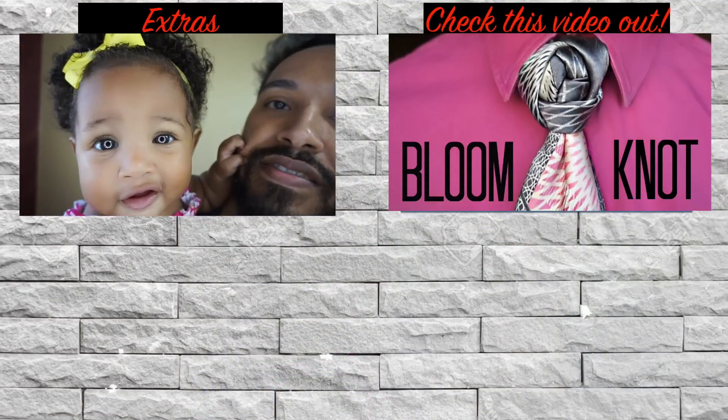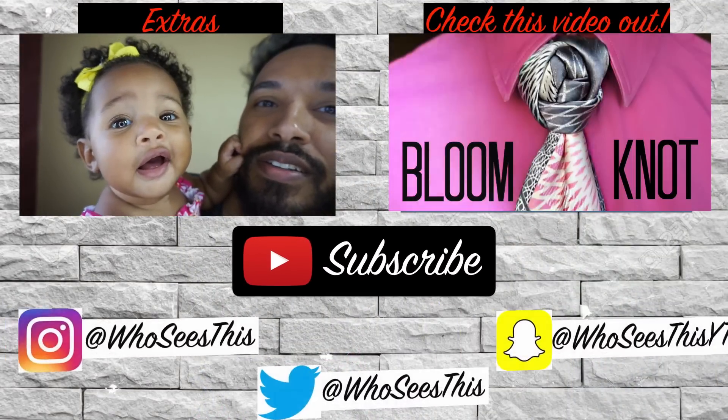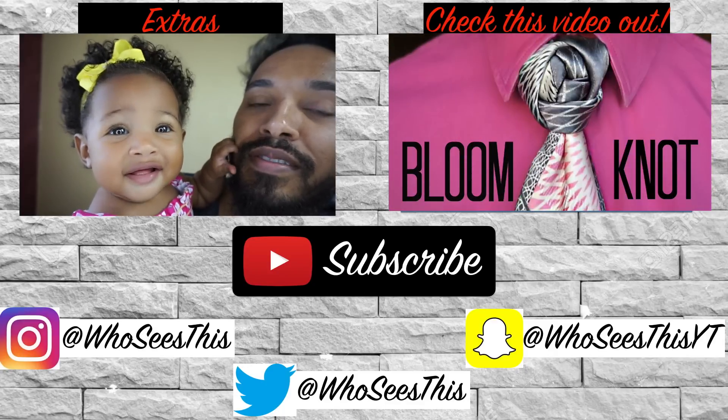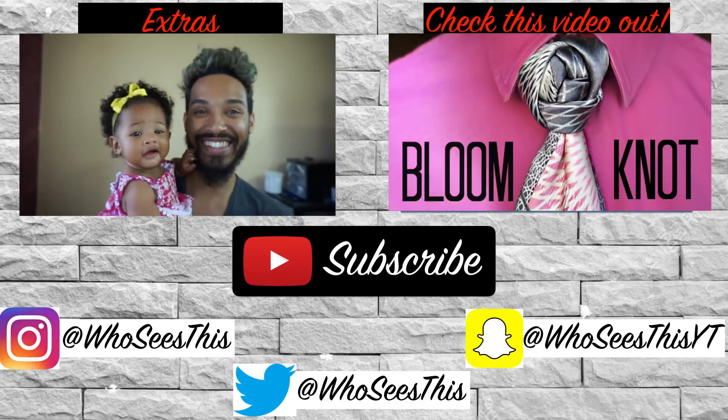This is the final look from the back, the side, the front and the other side. Bye you guys, thanks so much for watching — take care and God bless.